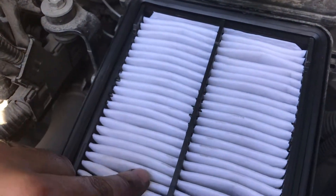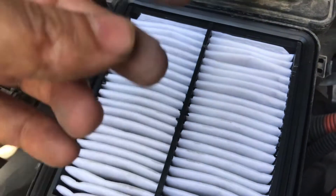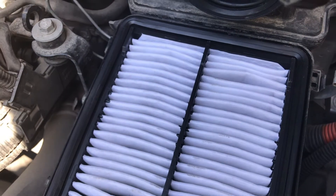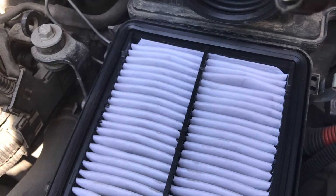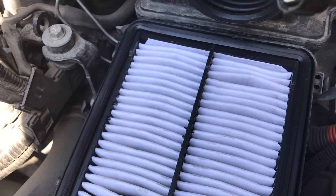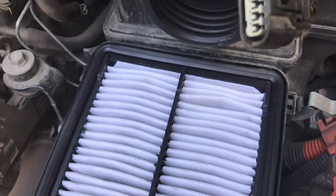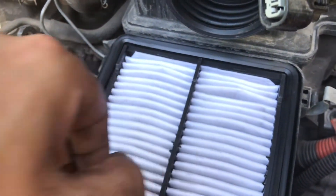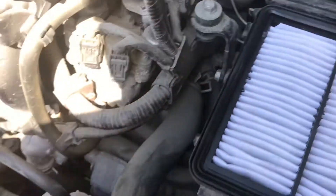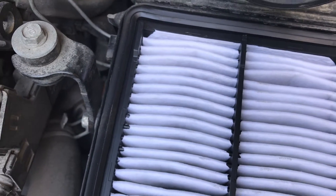If this filter is dirty, the amount of air coming in is not going to be that much, so eventually the computer is going to decide to give more fuel rather than stall. You end up having a richer mixture and burning a lot more fuel than is actually needed. So by changing one of these you help your fuel economy to stabilize as well as your car, and once you change it you may feel like you can go one step further.